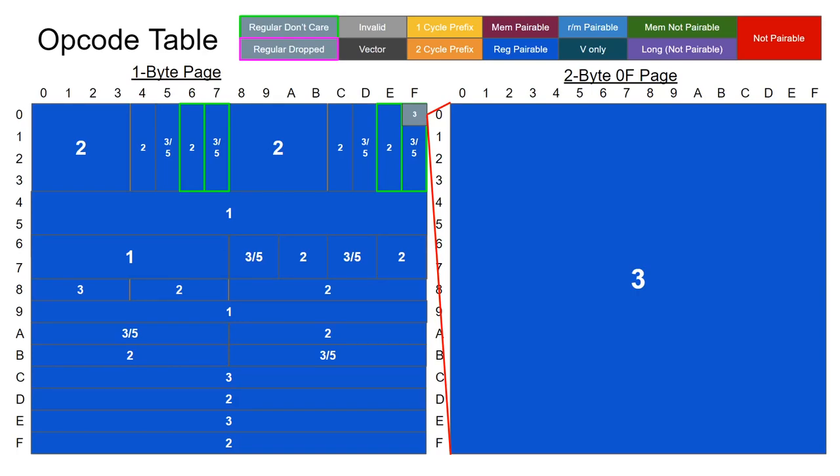This is a short companion video to the Pentium MMX microop video, looking at efficiently mapping the different variants to an FPGA. If you have not seen the original video, I would recommend watching that first. This video will do a quick evaluation to see how this pre-decoder would perform on an FPGA in terms of resource usage and critical path.